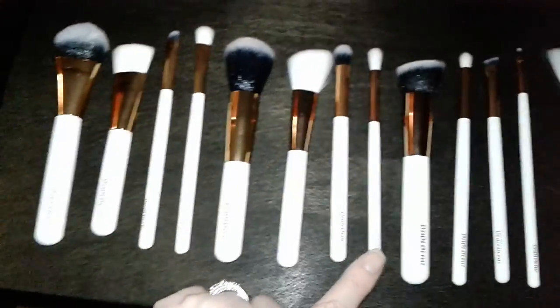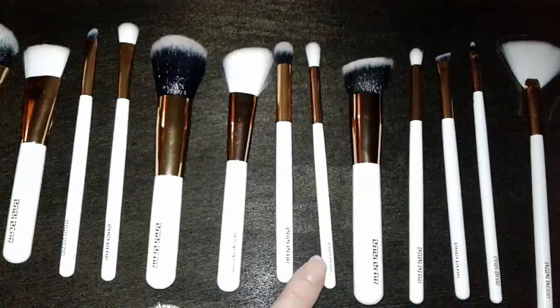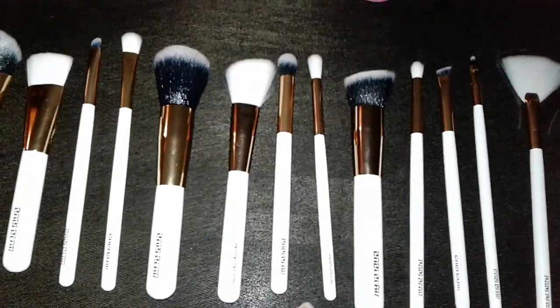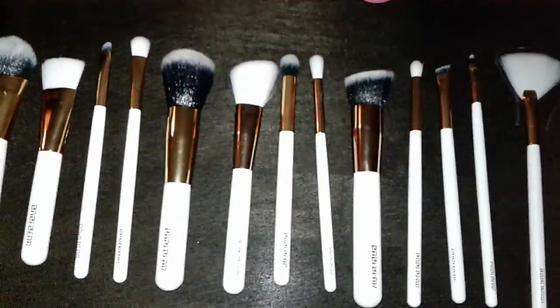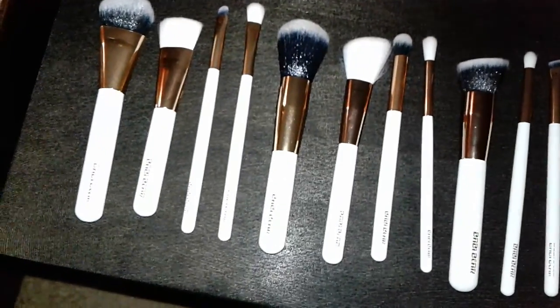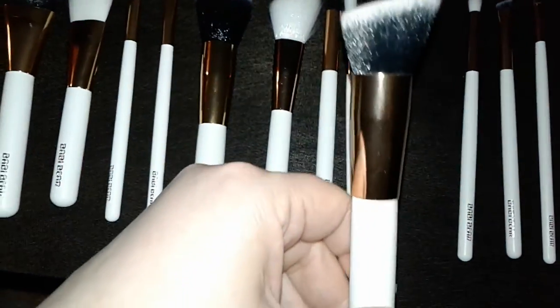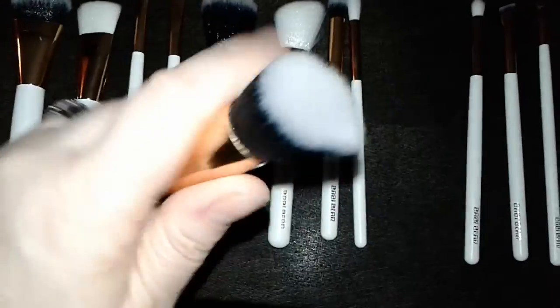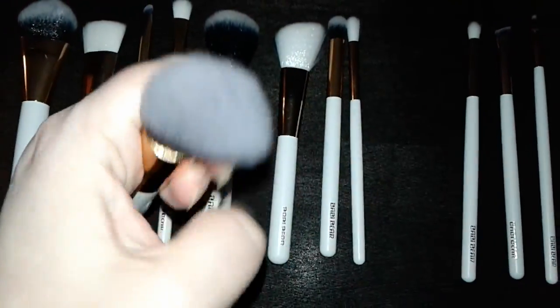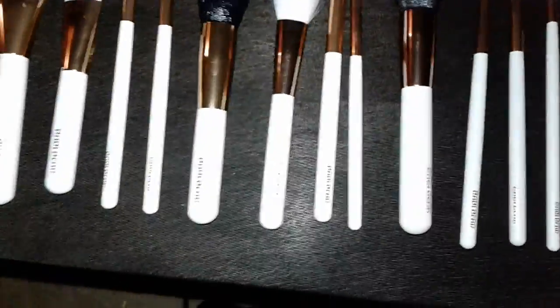This is the concealer brush right here. This one is called a bronzing brush, and it's really great for getting into the creases when you're applying your eye shadow. This is the angled foundation brush — I also love to use these for contouring. It has a very soft tip.